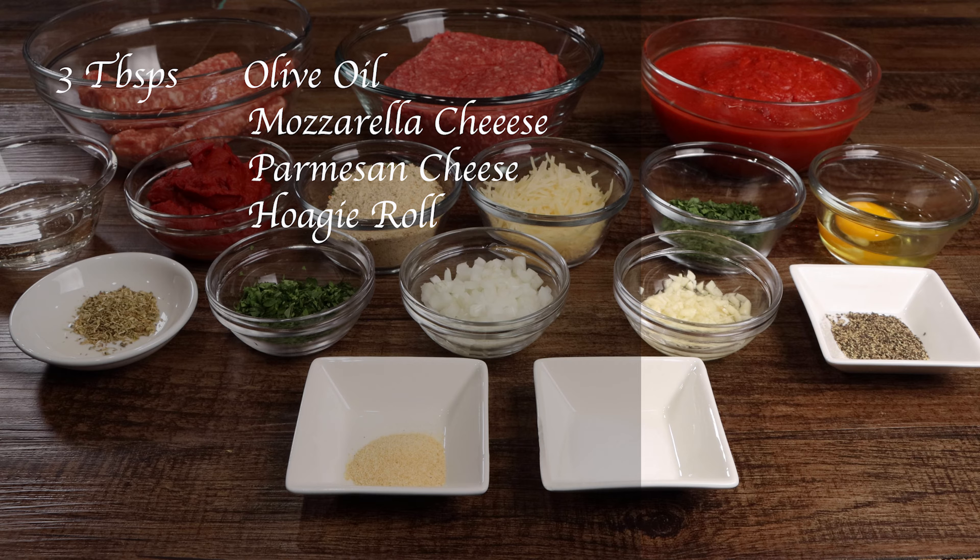You'll also need three tablespoons of olive oil, mozzarella cheese, Parmesan cheese, and hoagie rolls.